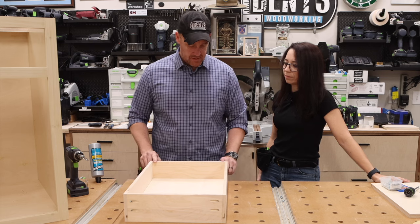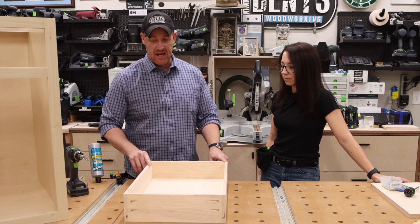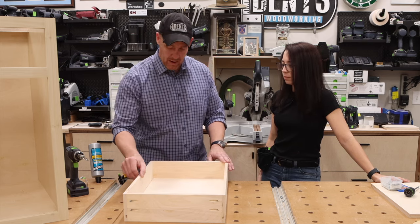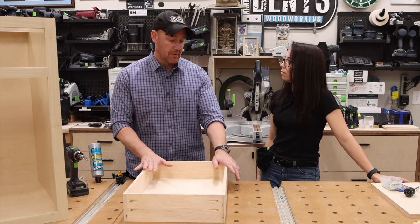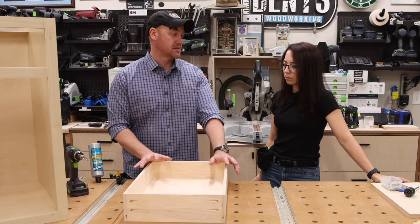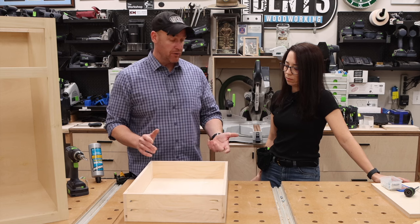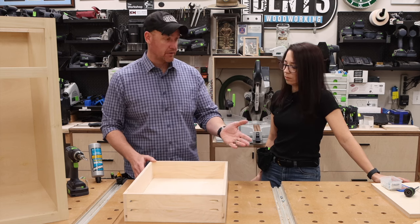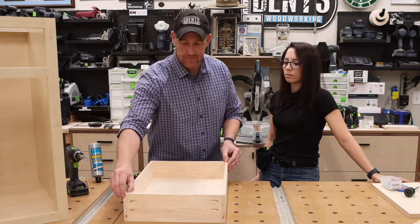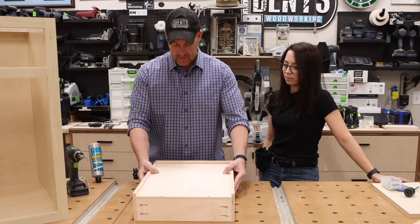Now we have a drawer box. I flipped it over because some people might wonder about the exposed edge. You'd go through the sanding process, round over the edges. My personal opinion — I don't see the need to edge band a drawer box when it's Baltic birch, because it has a very nice pattern and I actually like the look when you open the drawer. I never edge band Baltic birch drawer boxes. Now it's time to start working on the drawer hardware.